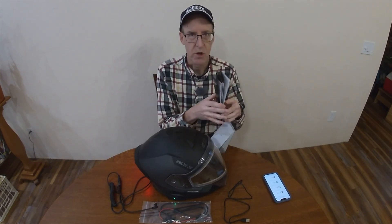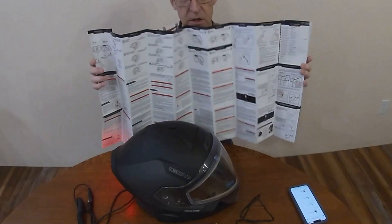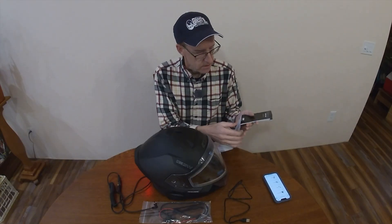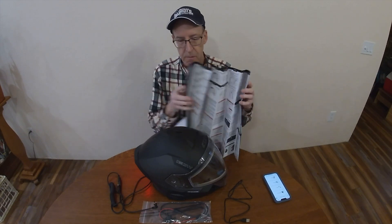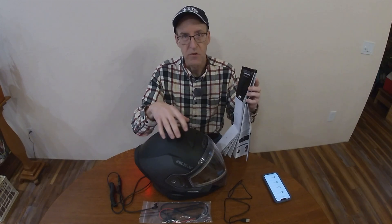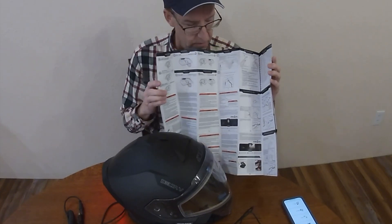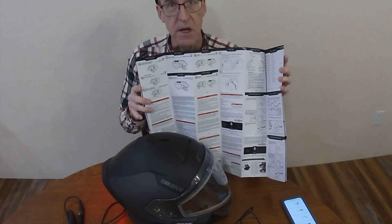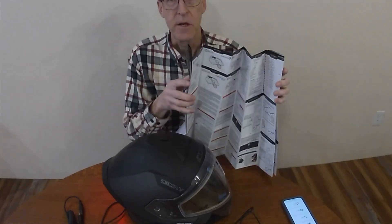On the other side is the important part. The top portion is the actual step-by-step how-to for using the communicator, how to use the buttons, and how to get everything set up on the helmet — the top part with the pictures is what you really need to look at. The middle part is more details in English, and the bottom part is the same information in French.